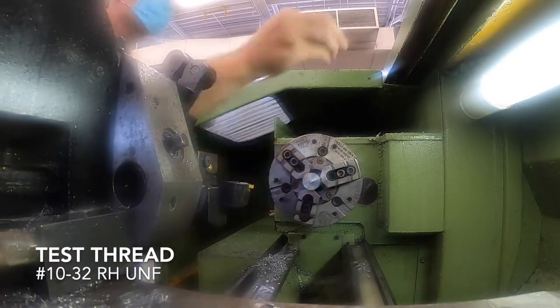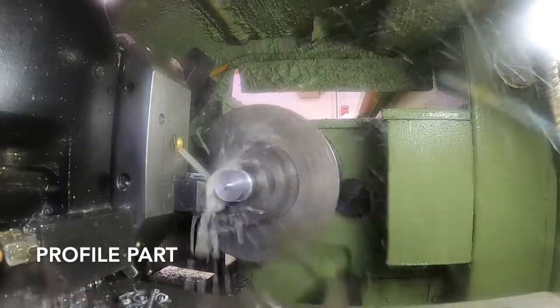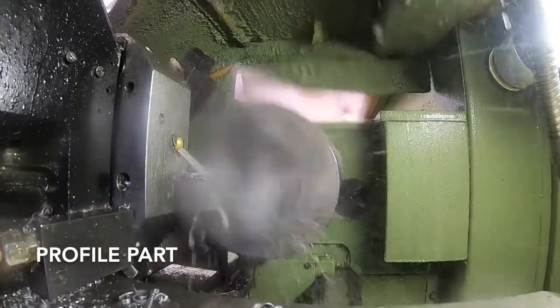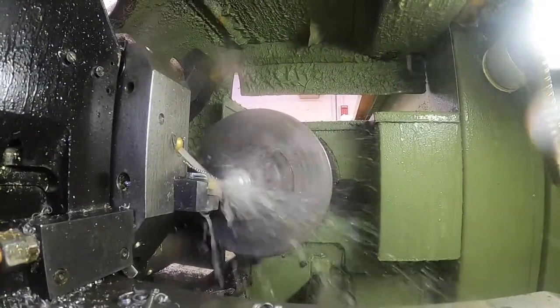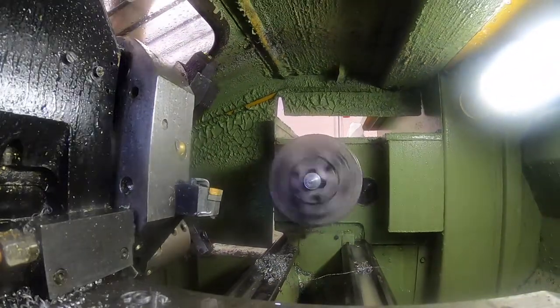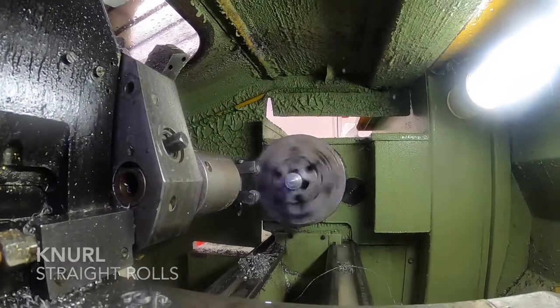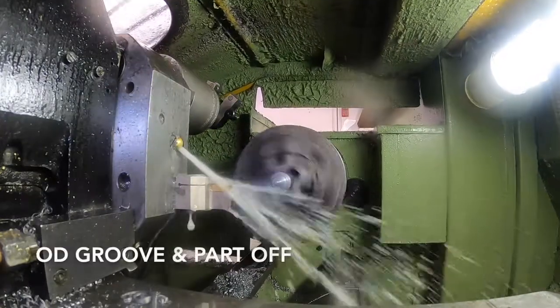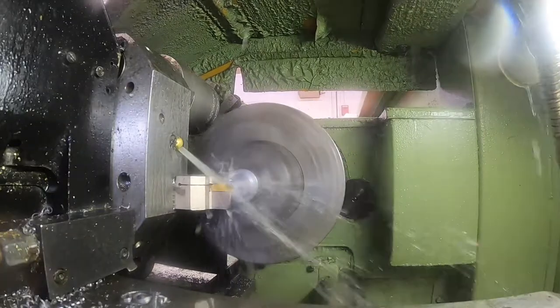I like to test the thread each time to make sure that it fits. The knurling operation uses a Boyer-Schultz straight knurl and it puts the grooves for the finger grips on the part.